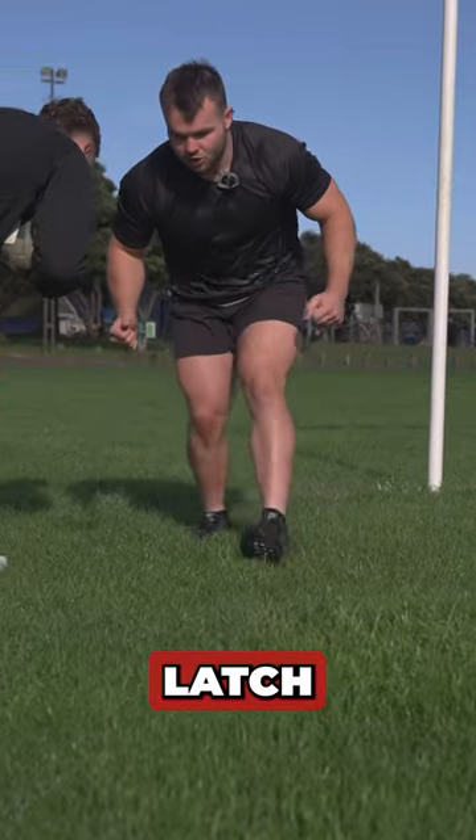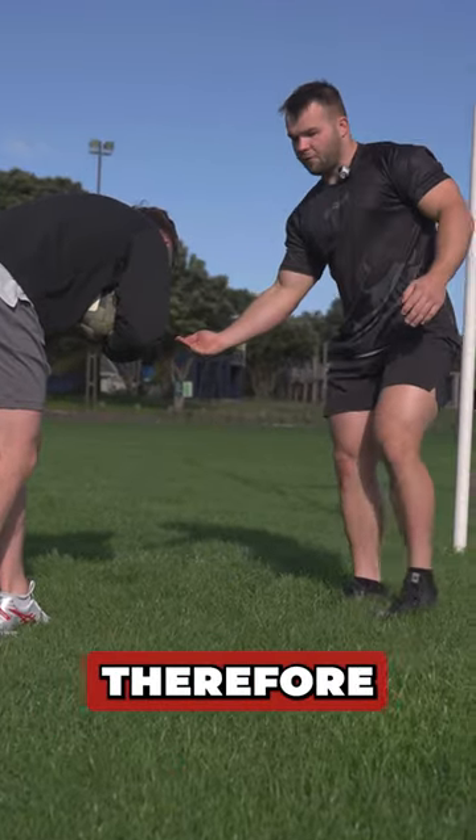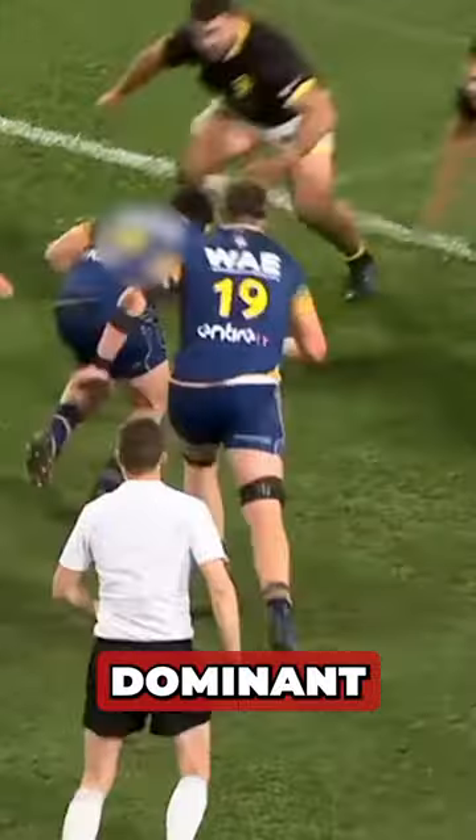If he does have a latch, I'll be removing that latch as quickly as possible. And therefore that guy on the inside should make that dominant hit to make it a one-on-one.